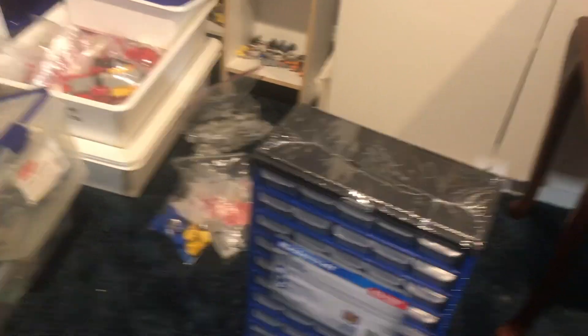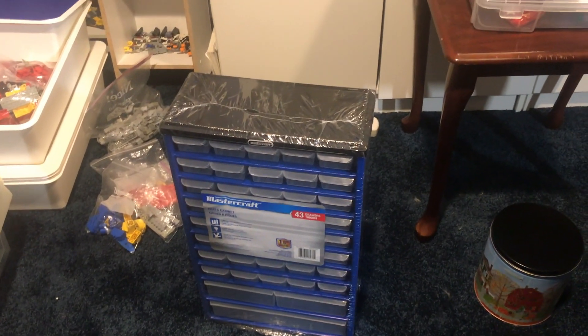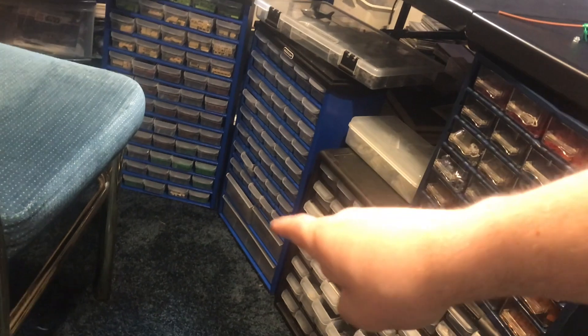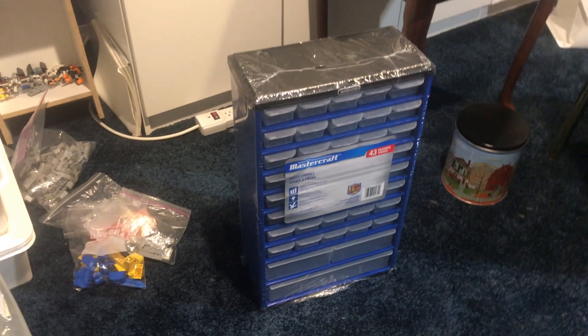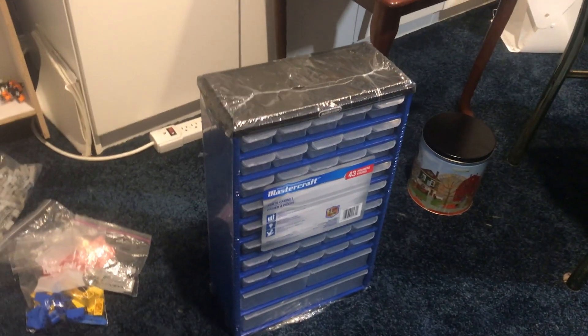And then I got another thing, which I will also show where I put it in the room tour. We got another Mastercraft tool storage unit. I actually have two of these already, and the one I got is that one, which has the bigger drawers you can see at the bottom here. I'm going to be putting all of my white Lego stuff in here, or most of my white stuff that can fit. And that is basically the haul video — it's super short, I know.